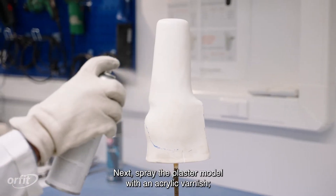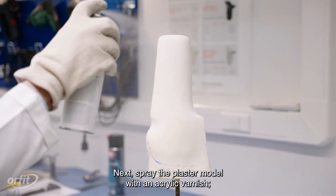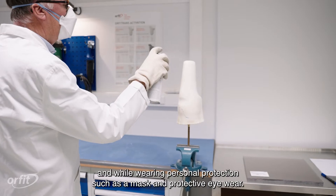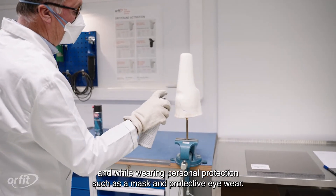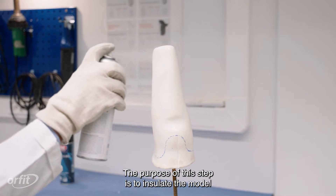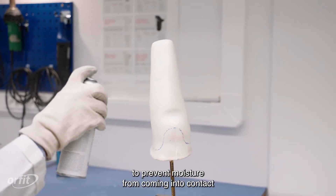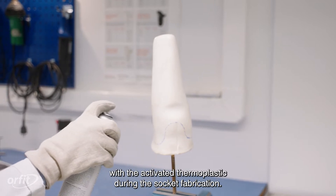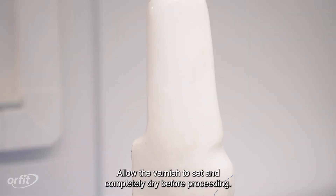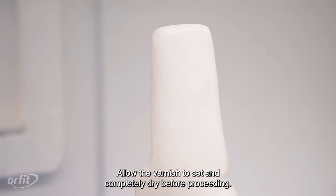Next, spray the plaster model with an acrylic varnish. Do this below an air extractor and while wearing personal protection such as a mask and protective eyewear. The purpose of this step is to insulate the model to prevent moisture from coming into contact with the activated thermoplastic during the socket fabrication. Allow the varnish to set and completely dry before proceeding.